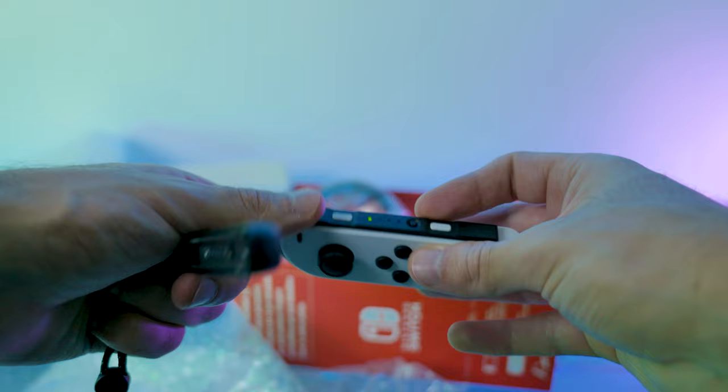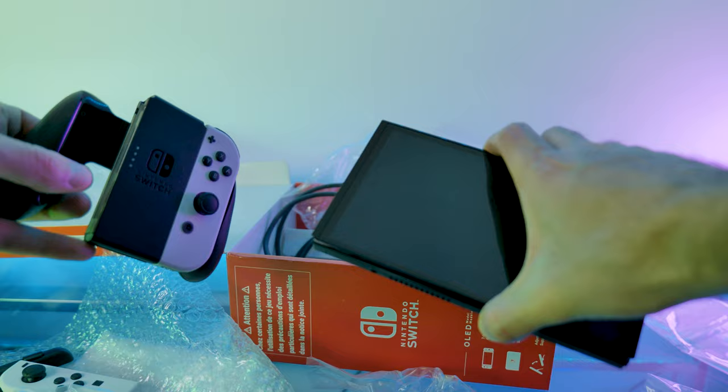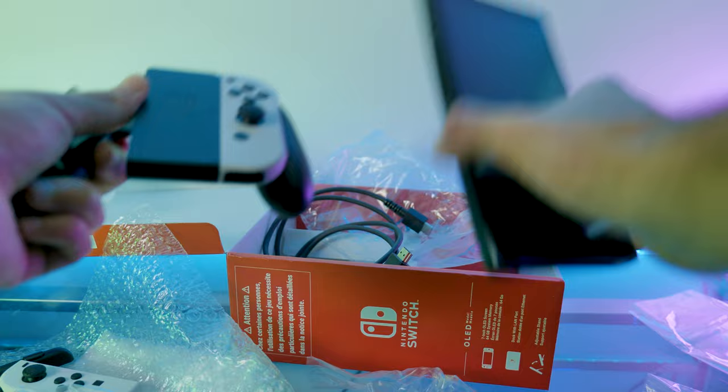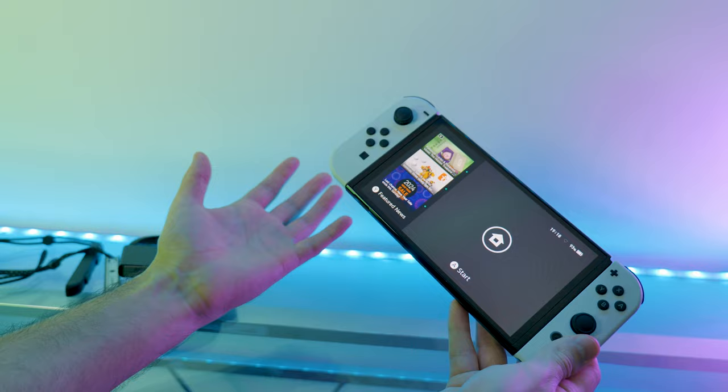Finally in the box, in case you didn't already have loads of HDMI cables lying around, there's another one included. So that was the unboxing of the Nintendo Switch OLED. I'm now going to set the console up and install some games and then give you my initial impressions. I've now had a little bit of time to mess around with the Switch, install some games, and just test it out. So these are my initial thoughts on the Nintendo Switch OLED.